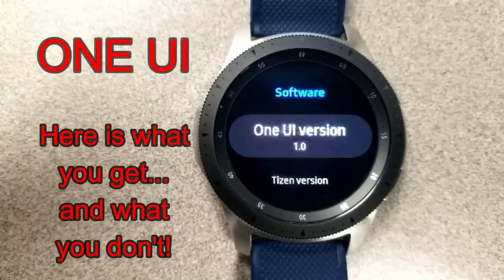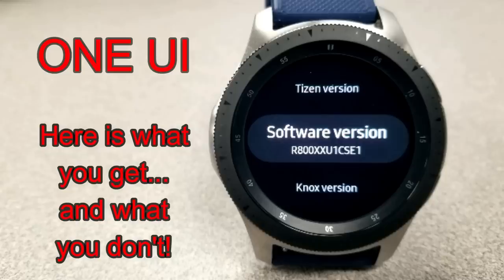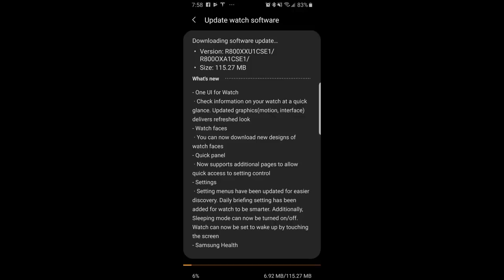Welcome back to Jibber Jab Reviews! The new One UI update has started rolling out to all Samsung Gear S3, Gear Sport, and Galaxy Watch users just recently, and I've already received a number of requests from viewers to create a video on this and asking whether they should actually update their software.